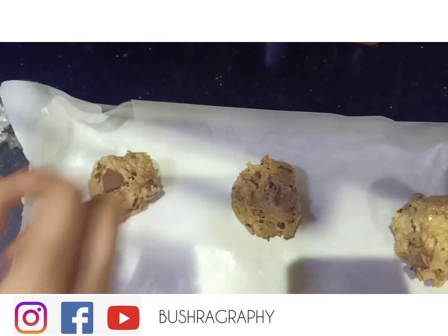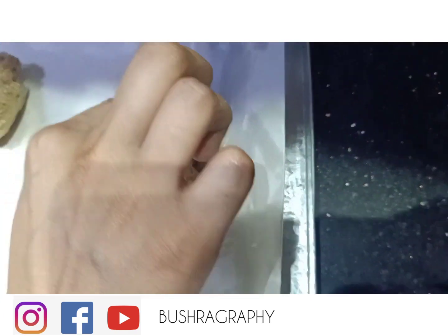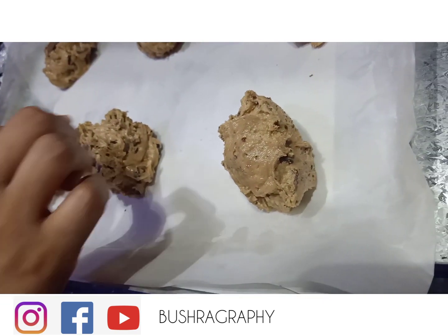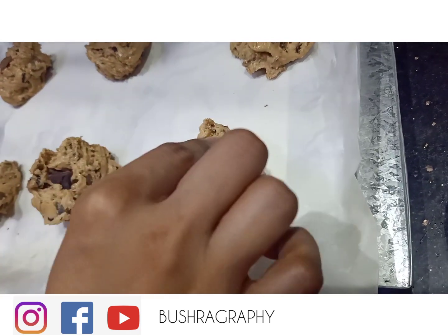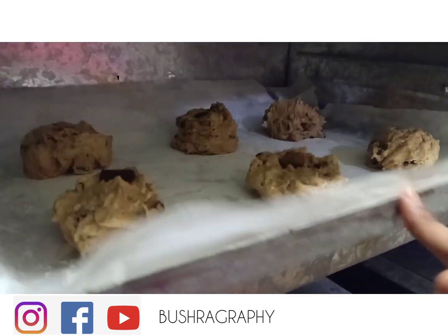I have added an extra chunk of chocolate on top. I have preheated the oven for 20 minutes. You can also preheat a pot on the stove for 15 minutes to bake them that way.